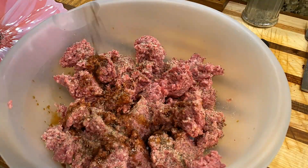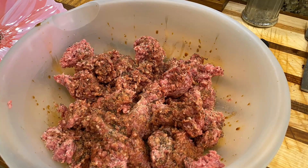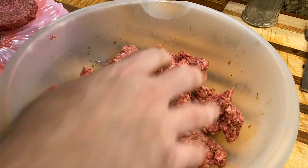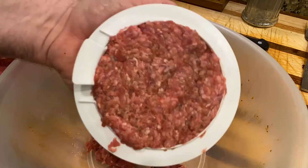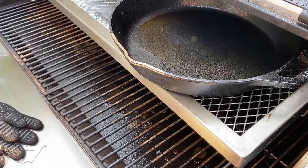Now for the burger: we've got 80/20 ground beef. We added a little SPG — salt, pepper, garlic powder — plus a little Worcestershire sauce, then mixed it all up and patted the patties out. Two pounds made about five burgers.